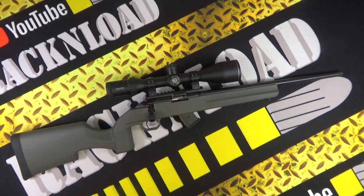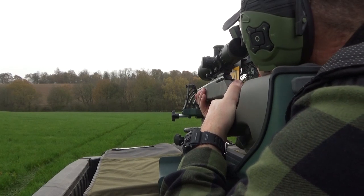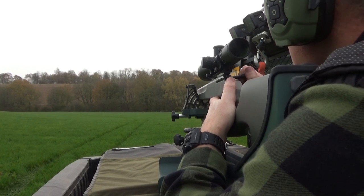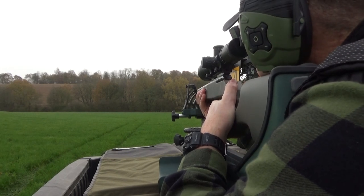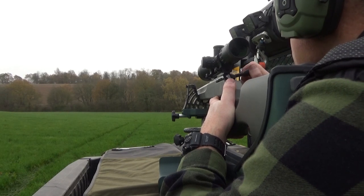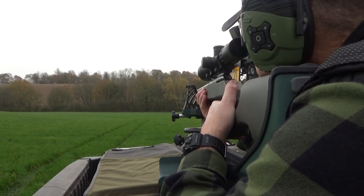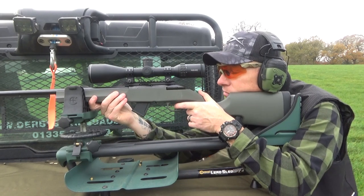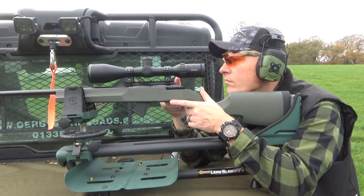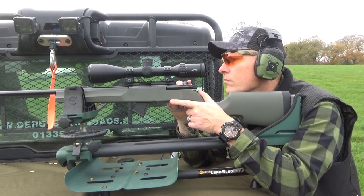This rifle is available in 22LR, 22WMR, and 17HMR. Let me throw out some specs. It's the Model 1100 made by Hauer of Japan — a bolt action, quite target-orientated rather than a sporter. It has an 18-inch chrome moly steel barrel pinned to the receiver and threaded for a silencer, moderator, or brake. The 22LR and 22WMR have a 1-in-16 rate of twist; the 17HMR is a 1-in-9 twist.